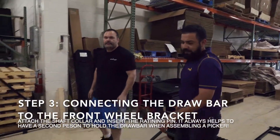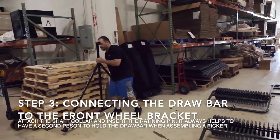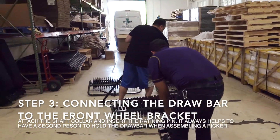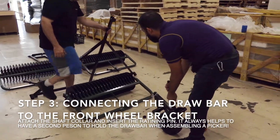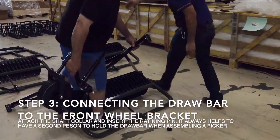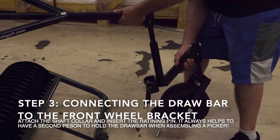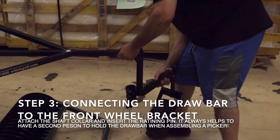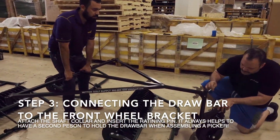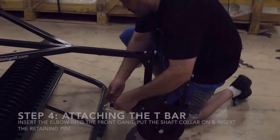Now we want to connect the drawbar to the front wheel bracket. You want to have two guys here — makes it a lot easier and a lot faster. Then collar, and put it in the pin.